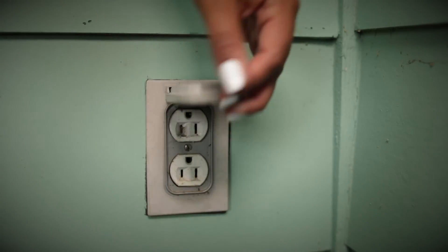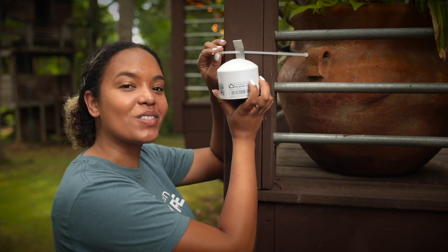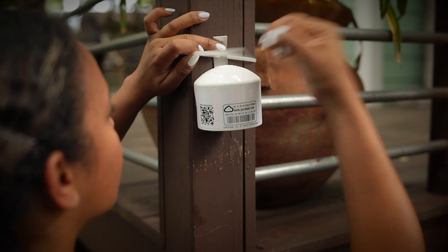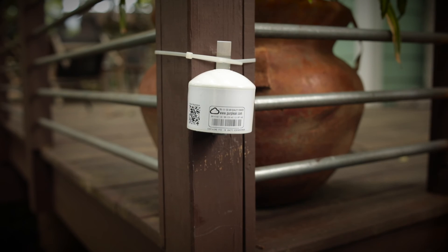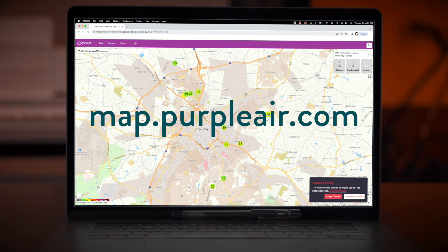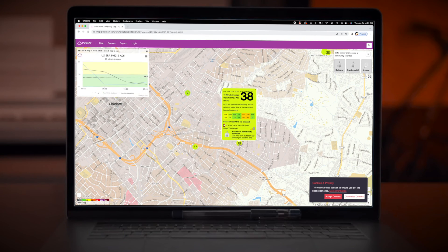Finally, connect the power supply to a power outlet and tuck the wires away. In some cases, the monitor can be installed using zip ties — it can be as simple as slipping the ties through the bracket and around a post or beam. Either way you decide to do it, once your monitor is mounted and plugged in, you will now be able to receive live readings of the air quality around your home on the PurpleAir map. On your computer or phone, go to map.purpleair.com. Based on your location, you should now see your sensor. Congratulations!